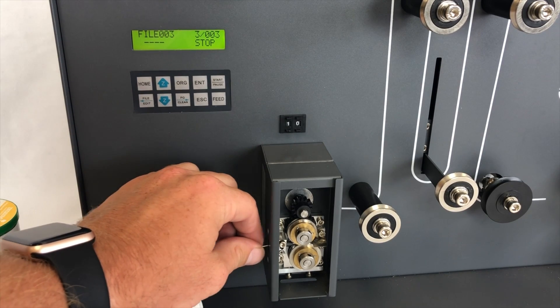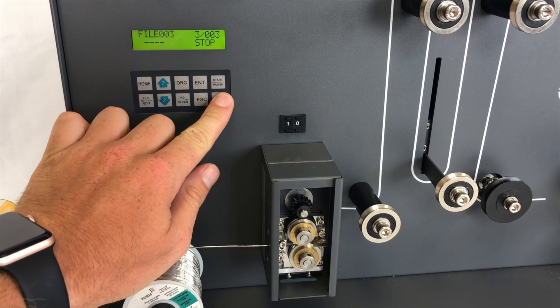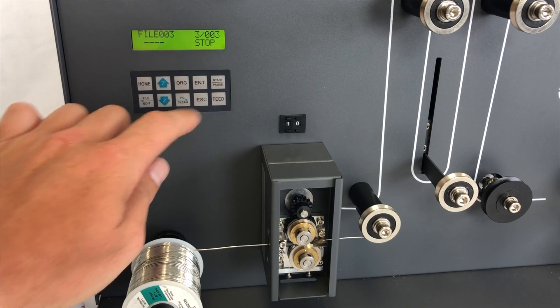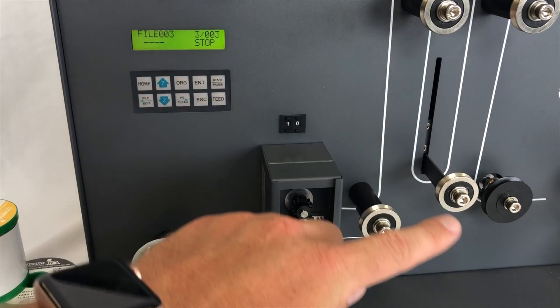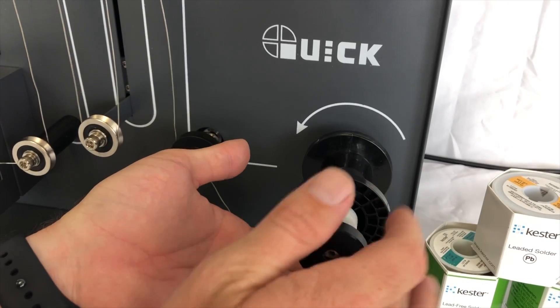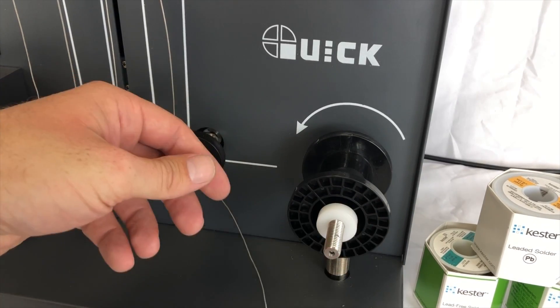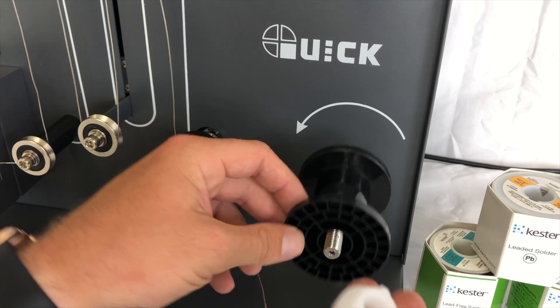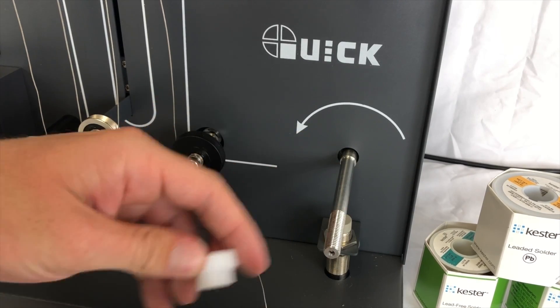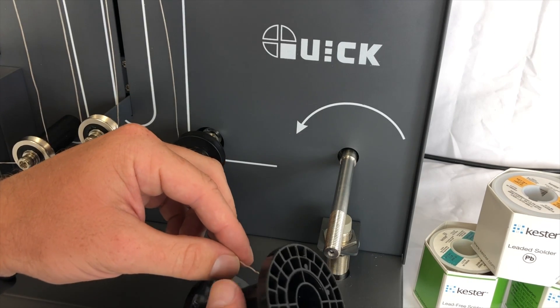Operation of the unit is simple and easy. Users can create a program in just a few minutes and deploy this technology across a factory floor to achieve benefits in all areas of production. Compatible with most solder brands, users simply select the solder wire diameter, spool length end-to-end, and distance from the spool to the mount location for precision re-spooling once the solder wire has been scored or drilled.